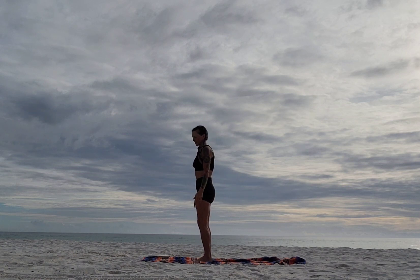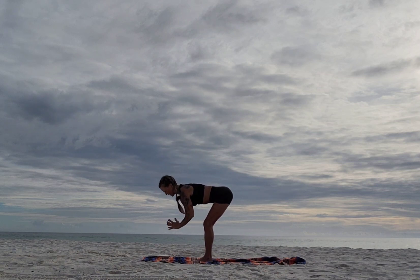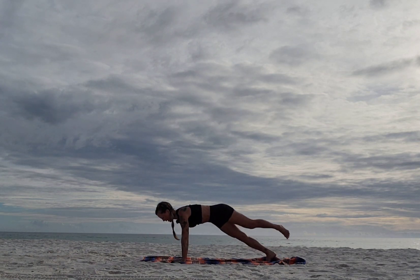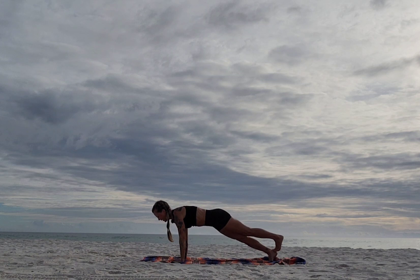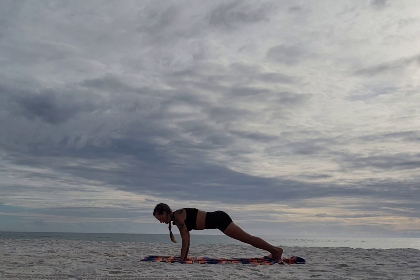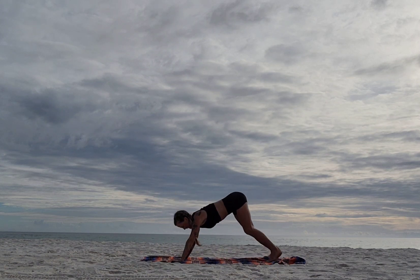Same thing, other side. Firm into the feet. Inhale bring it up, exhale open. Inhale bring it up, exhale fold. Step back right, stack left. Inhale, exhale bring it down, inhale bring it up — flip it to wild thing, lift up. Stack left toes on right heel. Inhale, exhale — inhale up, flip it. Good. Bring it back, chaturanga, scoop up — cobra or up dog — then back to down dog.